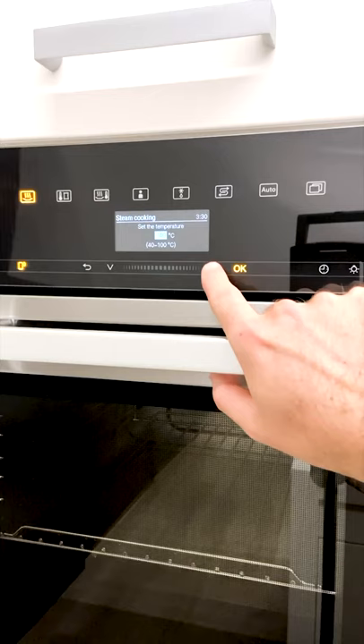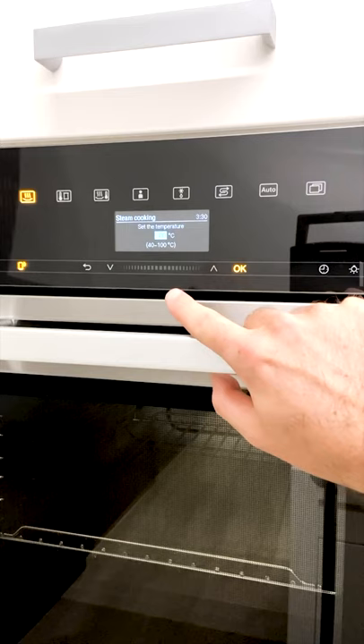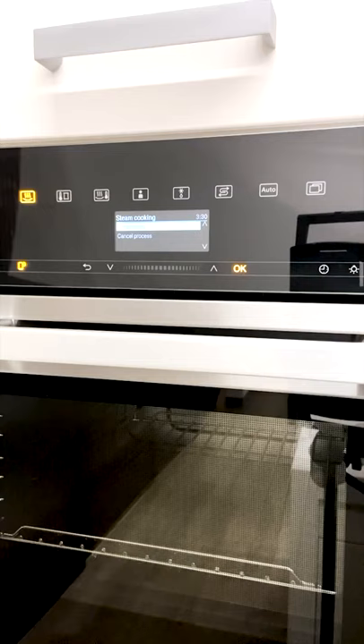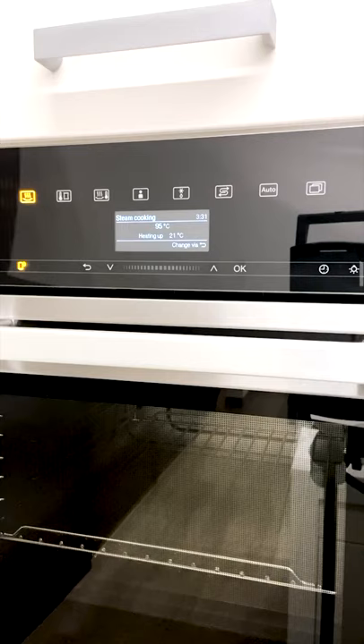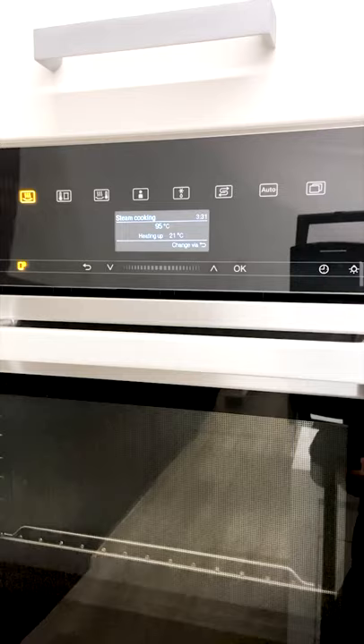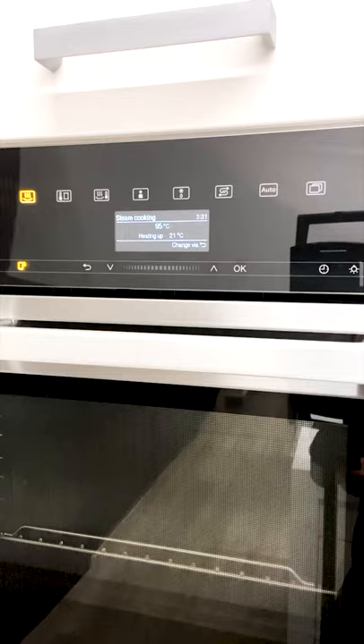Going up in temperature we have five-degree increments all the way up to 100, and depending on the recipe you're cooking that will determine the temperature and therefore the result. If you hop onto mealexperience.com.au, there's a massive range of recipes for the steam oven — all of them give you a temperature and a time, and it's super consistent. In a steam oven the cook time is even more precise than in a regular oven, and just by following the recipes you'll get the exact same results every time.